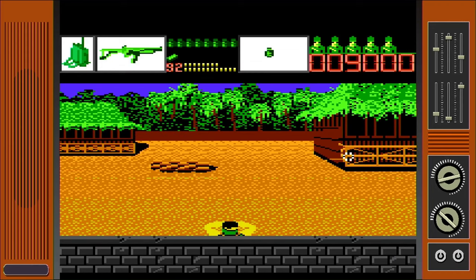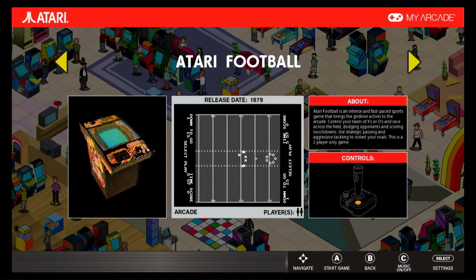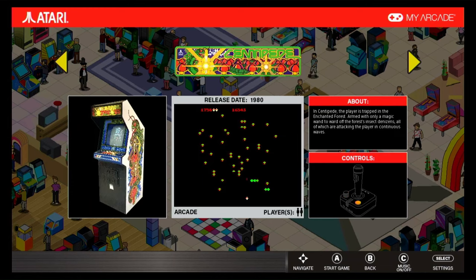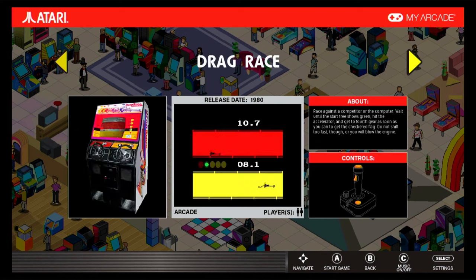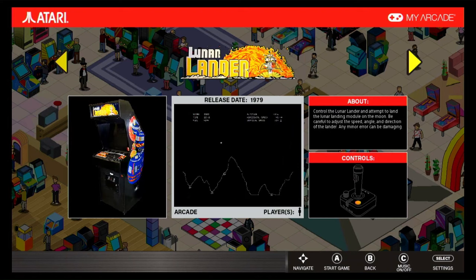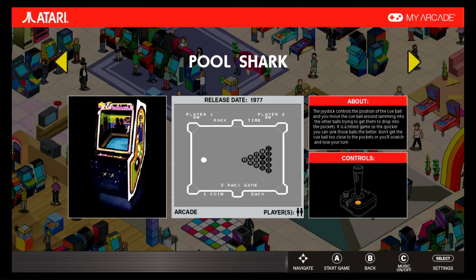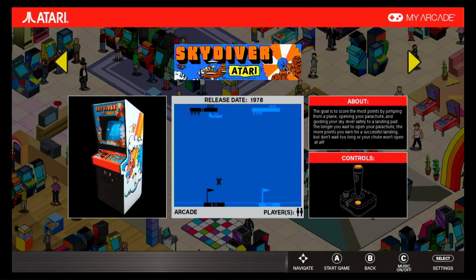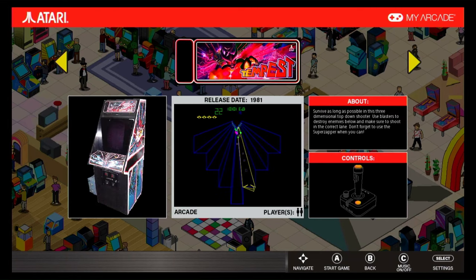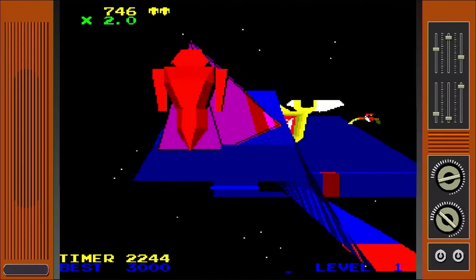You also get some Atari arcade games, which is a nice touch, and they include Alpha One, Asteroids, Asteroids Deluxe, Atari Baseball, Atari Football, Atari Soccer, Avalanche, Basketball, Canyon Bomber, Centipede, Cloud Nine, Crystal Castles, Dominoes, Drag Race, Fire Truck, Food Fight, Gravatar, I Robot, Liberator, Lunar Battle, Lunar Lander, Major Havoc, Millipede, Missile Command, Monte Carlo, Night Driver, Pool Shark, Quantum, Red Baron, Runaway, Skydiver, Sky Raider, Space Duel, Super Breakout, Super Bug, Tempest, Tournament Table, Ultra Tank, and Warlords — 38 in all. Now that's more like it.